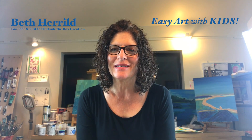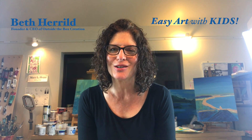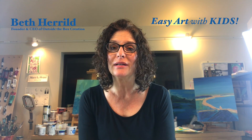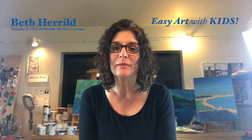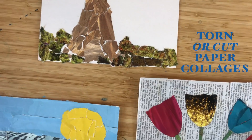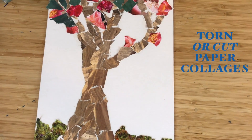Hi, I'm Beth Herald, founder and CEO of Outside the Box Creation, with another quick video for you today of an art project you can do at home with your kids using materials you probably already have lying around your house. Today we're going to make torn or cut paper collages.